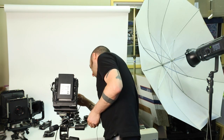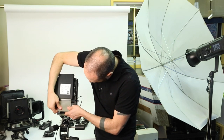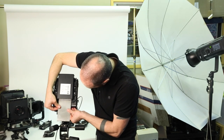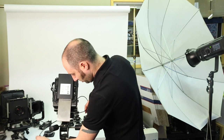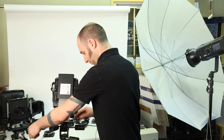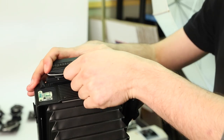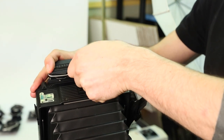Set the lens and remove the dark slide. Pull it back as far as it will go without snapping it out — that makes it easier to push back in. Take the shot, then close the dark slide. Before you pull the tab, hold down on the back against the camera so you don't yank the whole thing out.